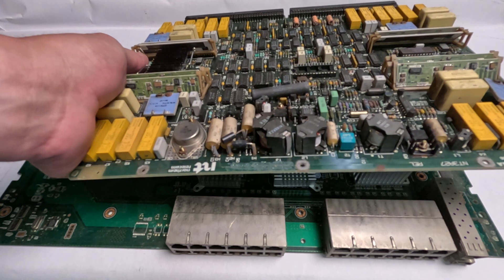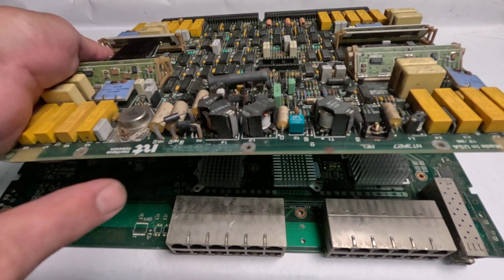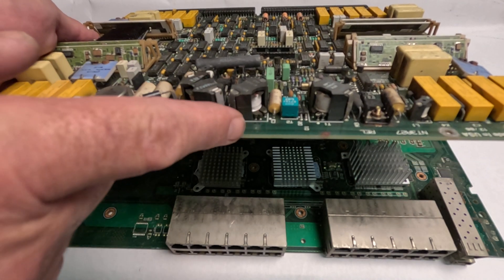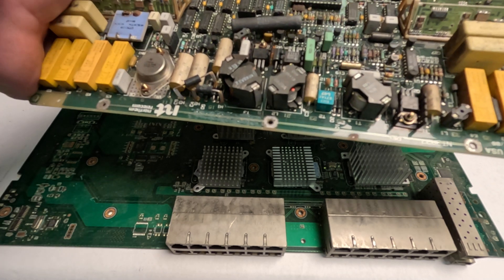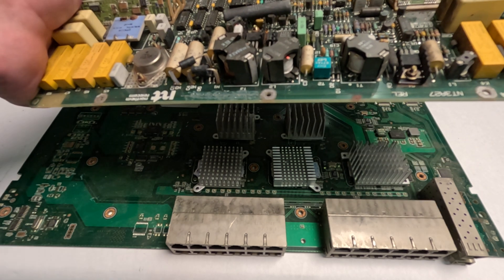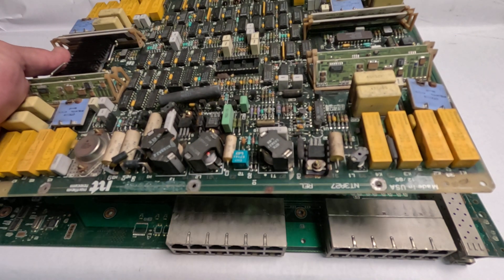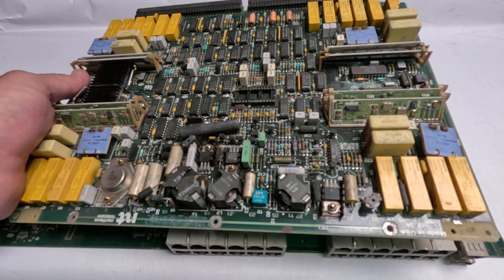Here is another example of what would have been a high-grade telecom board, but it has some junk on it. It has these copper coil deals there, this metal item there, and a heat sink tucked in here — another heat sink as well. If you pull those items off of this board, it will then become a high-grade telecom board.